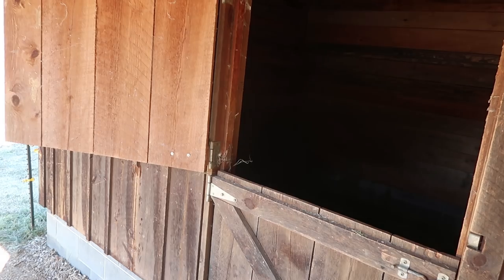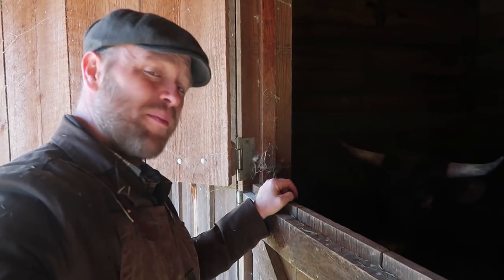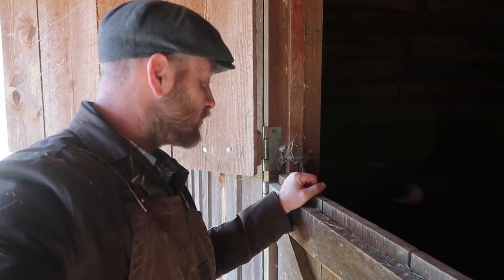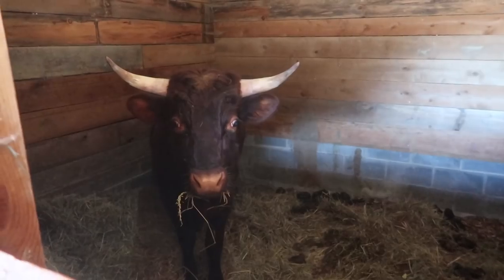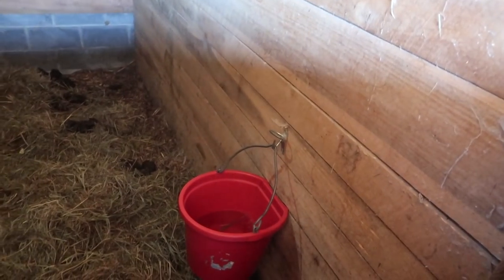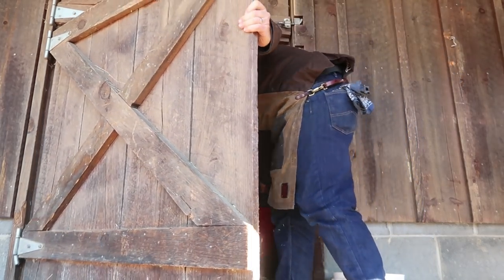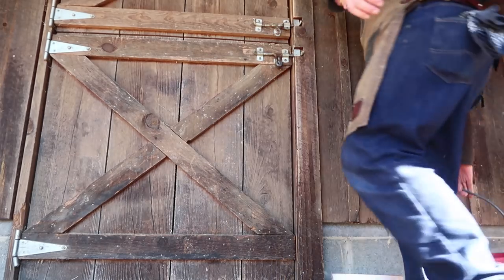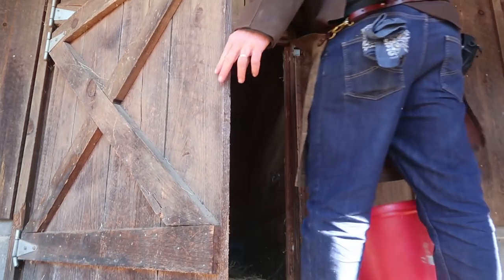How you doing, buddy? I do have news for you, stud muffin. The cow's coming — your buddy's coming. We got word from the sellers Thursday or Friday. We hope to have you only in here a couple of days. You don't seem terribly unhappy about it. You've got good light, great hay, and I'll give you some more water. There you go, buddy.